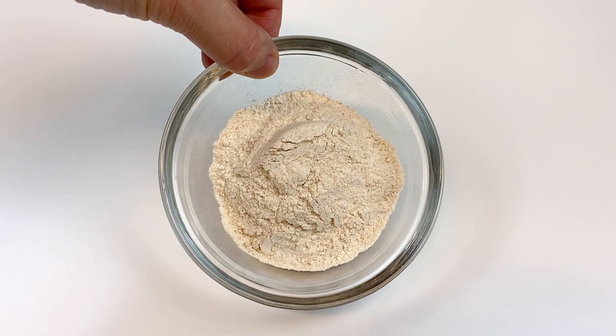Let them slightly cool and dust with two teaspoons of powdered sugar. These are so delicious, warm, and gooey, just like a fried Oreo without all of the fat. I absolutely love them warm out of the oven.